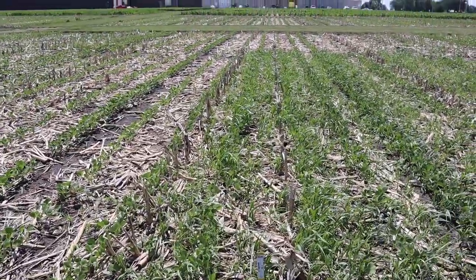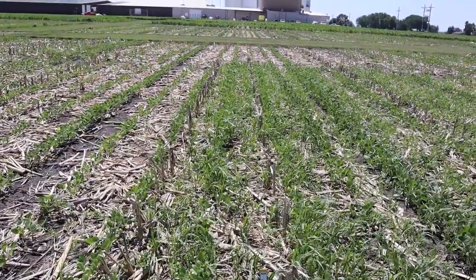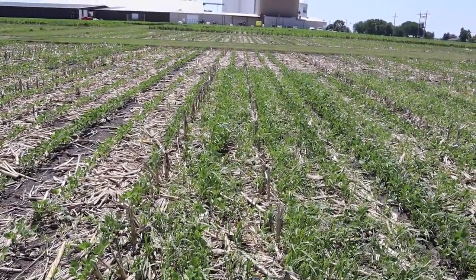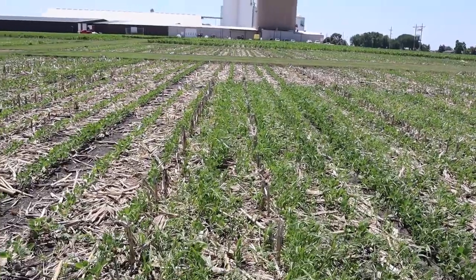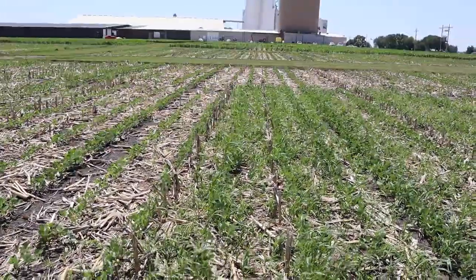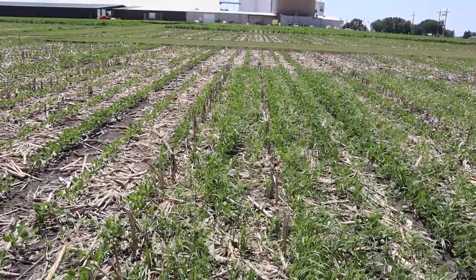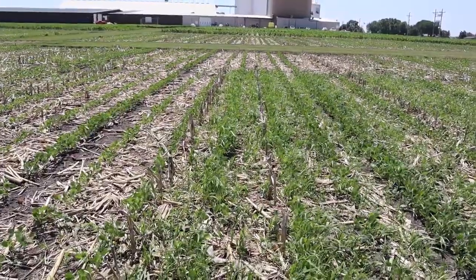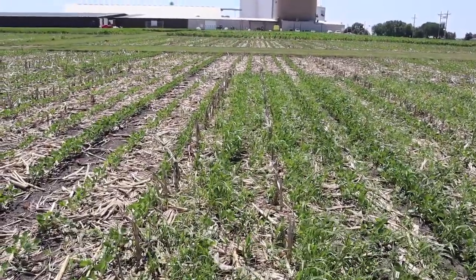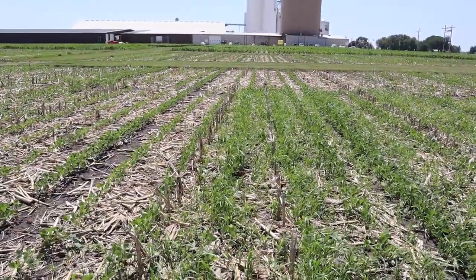Today we're down here at the Vincent, Iowa answer plot looking at some adjuvant trials that we sprayed earlier last week. Looking at the differences here in Enlist plus Liberty. The Enlist rate was Enlist One at one pint per acre, and then we put in ten fluid ounces of Liberty. Now these are sublethal doses. The reason why we're putting in those sublethal doses is to show differences in adjuvant control.